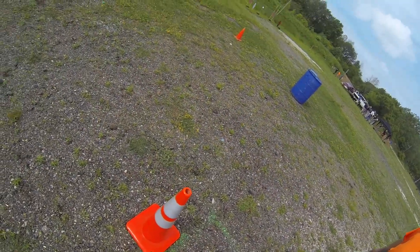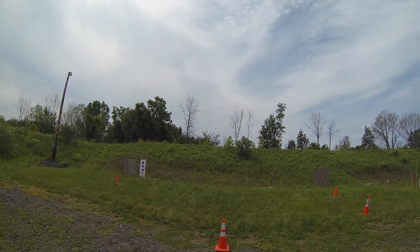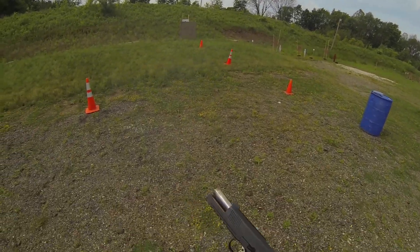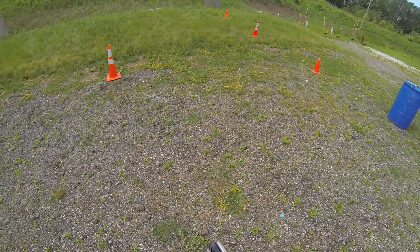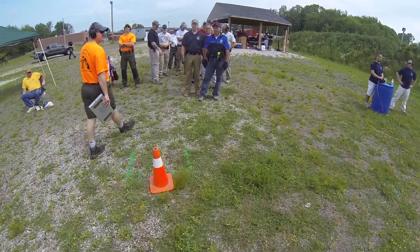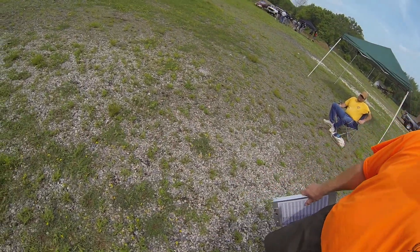Middle dot. Oh, sorry. Shooter ready. Shooter ready. Is this shortcut in there or something? No. Shooter ready. You guys took it. Thank you.